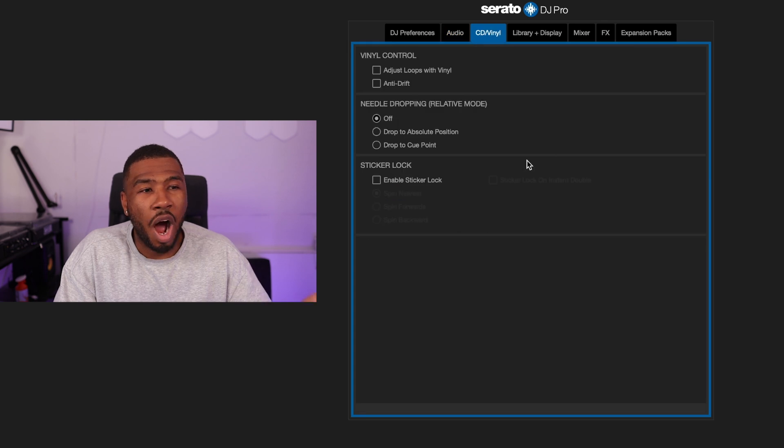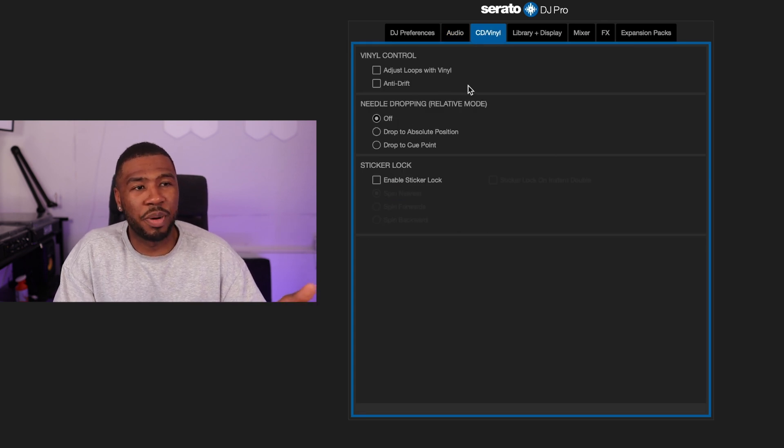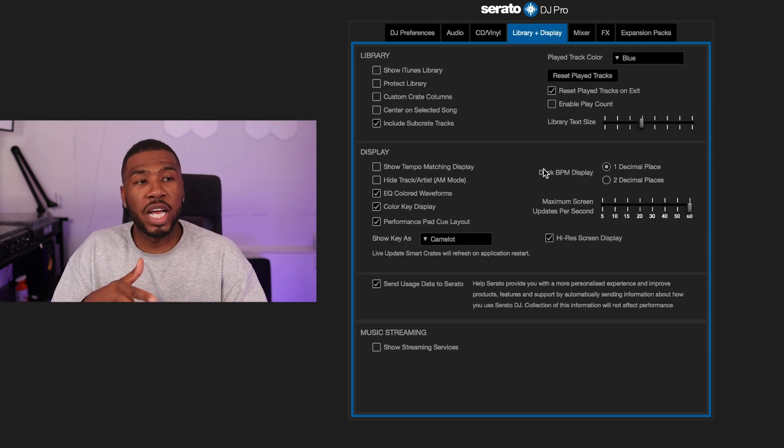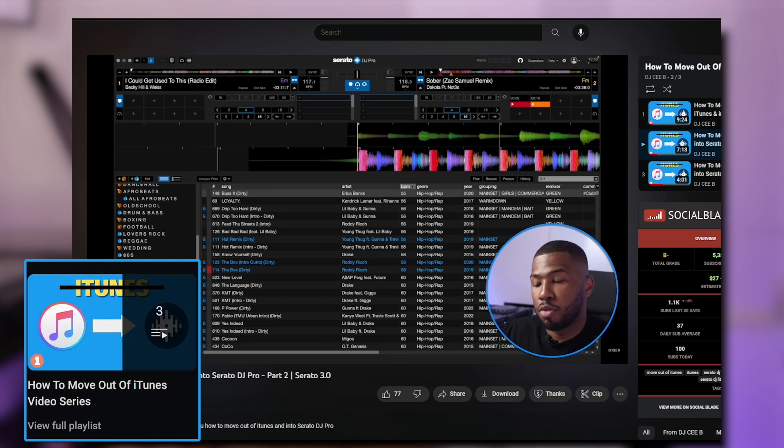Under CD/Vinyl, I don't have any of those settings turned on — vinyl control, needle dropping, none of those apply to me. Under Library, the first setting is 'Show iTunes library.' I no longer use iTunes for music management — I moved away from that about a year ago. There's a three-part series in the description on how I moved my library from iTunes into music folders and now manage everything inside Serato.